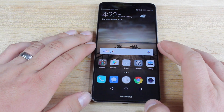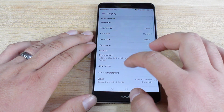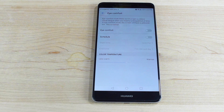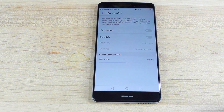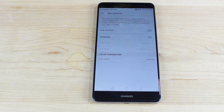Number three is setting up eye comfort. Go into settings, then display, and you'll see an option called eye comfort. You can turn this on — what it does is filter out blue light to relieve visual fatigue. If you're like me and your eye twitches from time to time from looking at a screen too long, this can relieve that. It's definitely great for when you're getting ready to go to bed, and it can also help you fall asleep a little faster.